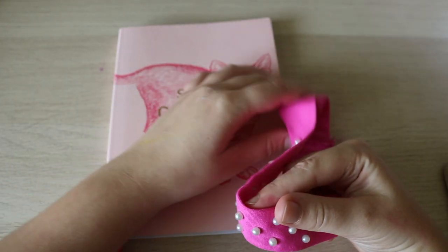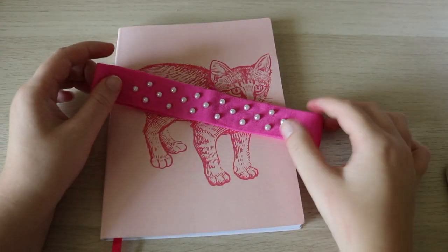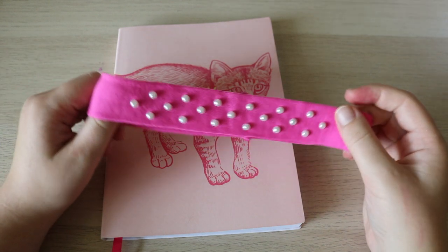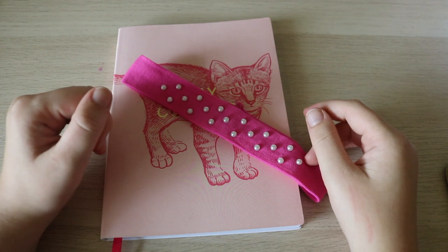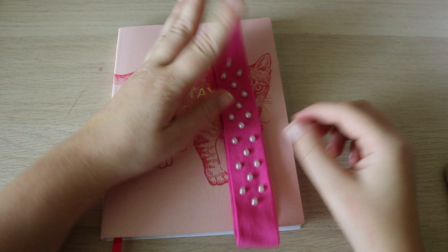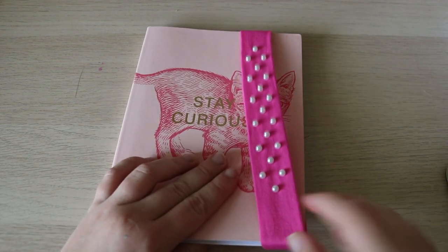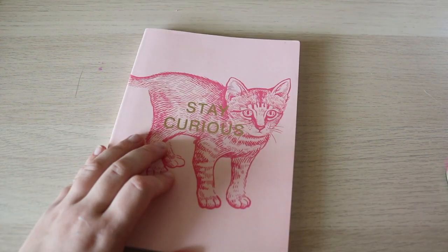I went to Dollar Tree and someone commented this tip on one of my videos a while ago — I thought it was a really cool idea. The tip is just to go to Dollar Tree or a dollar store and find headbands like these and use them as a journal strap. This one came in a set of two. These are literally the only ones I could find at Dollar Tree, but I was just happy to find some. This one is really fun because it has pearls on it. It goes with the all-pink theme of this journal, and it seems like this will work really well — I'm really excited for this life hack.